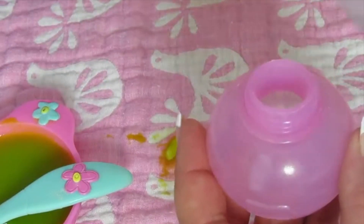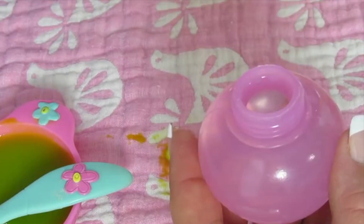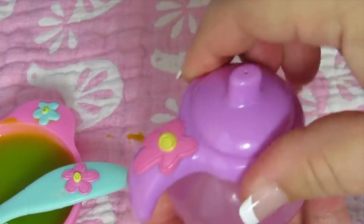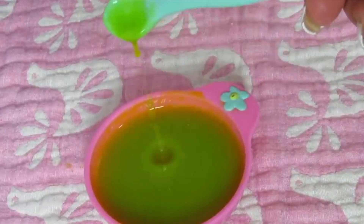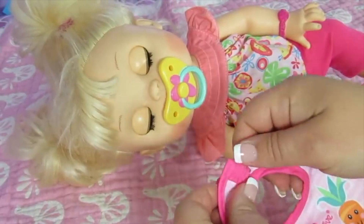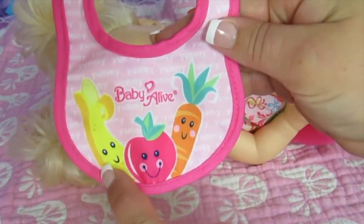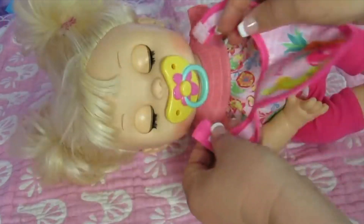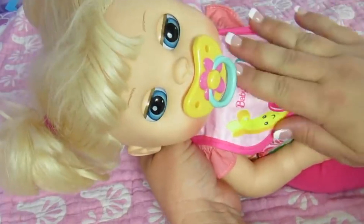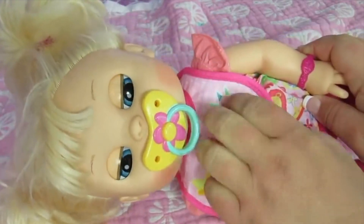It'll thicken up just a little bit — that's a perfect consistency, it's a little thicker than water. I want to fill her sippy with water because as I feed her I'll also give her some water to drink. There we go. The food is perfect — it's the perfect consistency. Baby girl, it's time to put your bib on. Look how cute this bib is — there's a banana, an apple, and a carrot. This is probably my favorite bib. You can wipe the stuff off; it feels like a real bib.